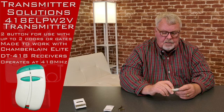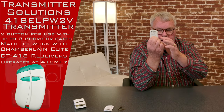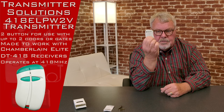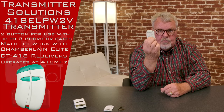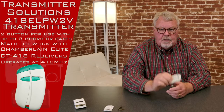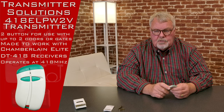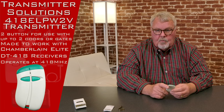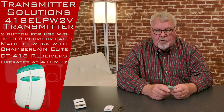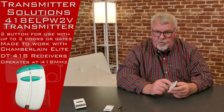What makes this unique or highly secured? On the back side of these there's a serial number. Every one of these transmitters that gets made is assigned its own serial number. Typically what will happen when a management company or the gatekeeper purchases these — they buy them in bulk, 10 at a time — and they will activate or enter all 10 of them at one time, but they will keep track of this serial number and who they gave it to.